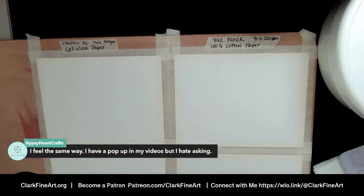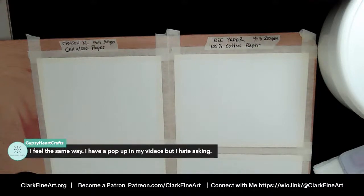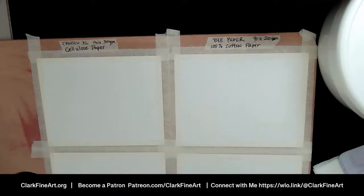Ashley feels the same way about pop-ups — she hates asking for subscribes too. When you put that pop-up there it's just a reminder and it doesn't take up time. Your time is valuable to me, and the fact that you want to be here and hang out with me — you humble me all the time. I just can't believe it, and I enjoy having you all here.